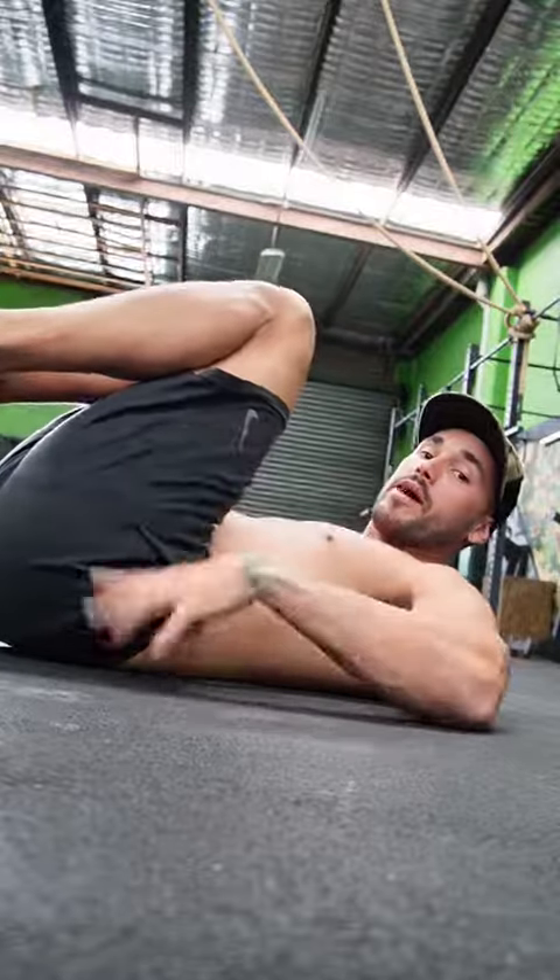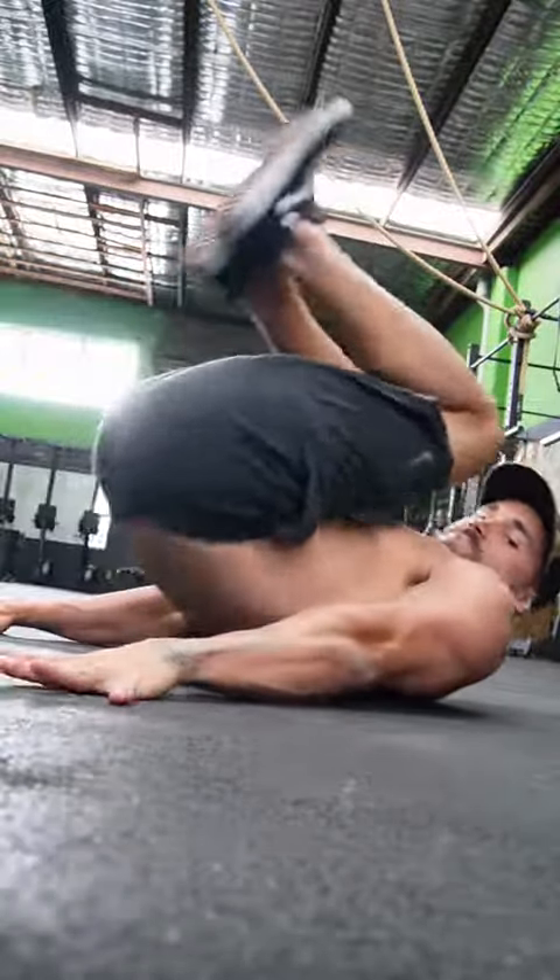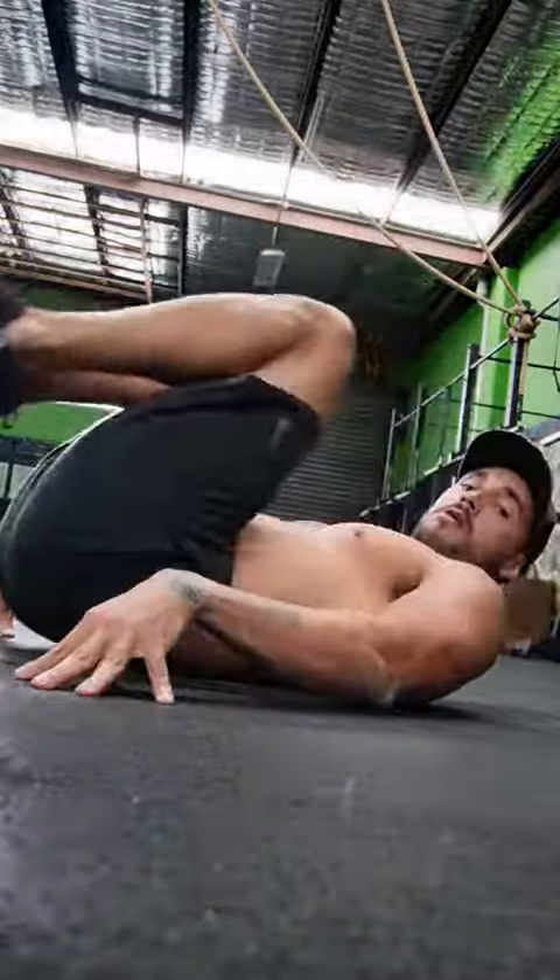Notice how my heels stay right up against my butt. If you kick your feet over, the weight of your legs is going to make you curl over rather than your core. We want to get that lower core working from the bottom up. Roll up, flat lower back, push the hands into the ground, roll.